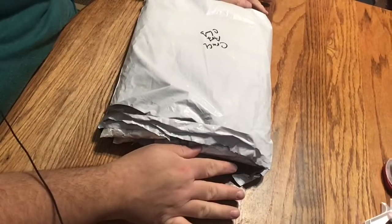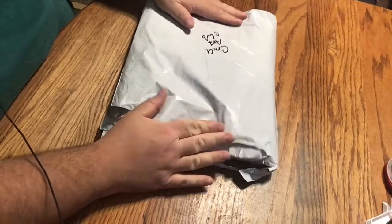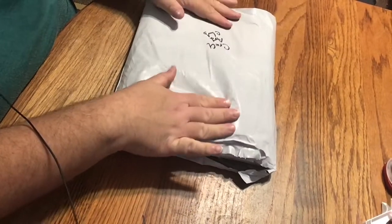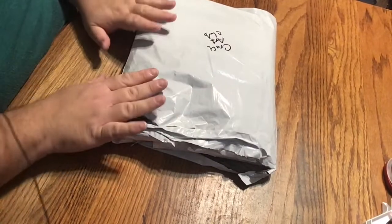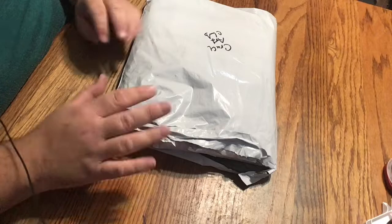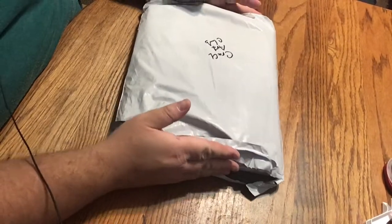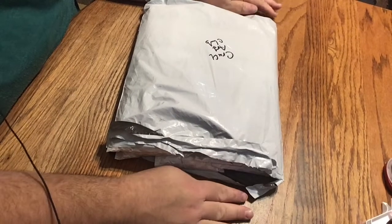Okay dear friends, are we ready? This is so exciting. So I have for you six, count them, six bubble rounds from Craft Art Club. So thank you to Craft Art Club for sending me these to review for all you wonderful viewers and my true blue dear friends out there. I hope you all are well, of course.